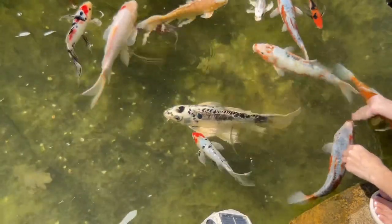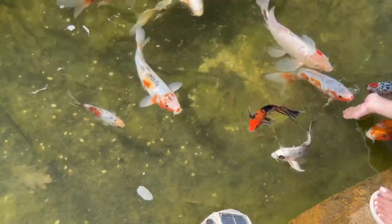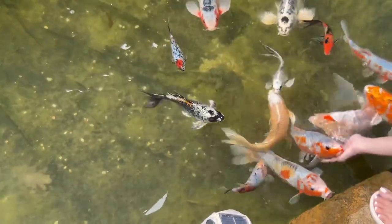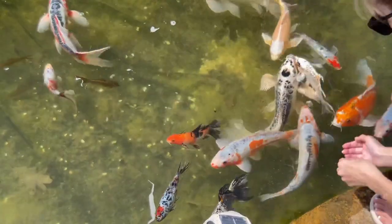If you don't live in a location that has a winter or a chance for your fish to go dormant, you're gonna stop feeding them for a few days and then get them really hungry before you start trying to train them.